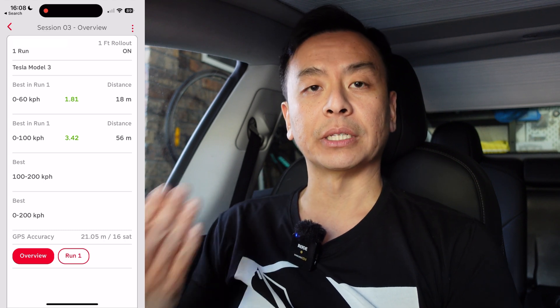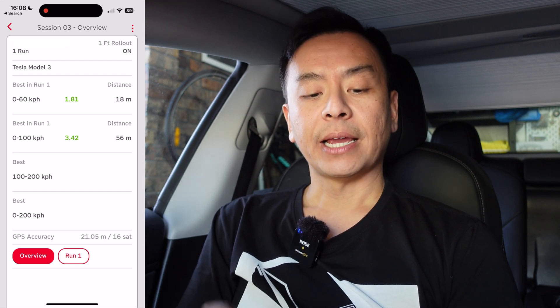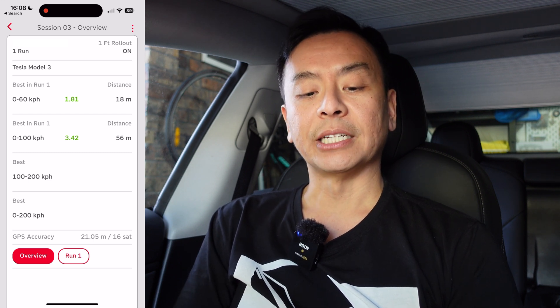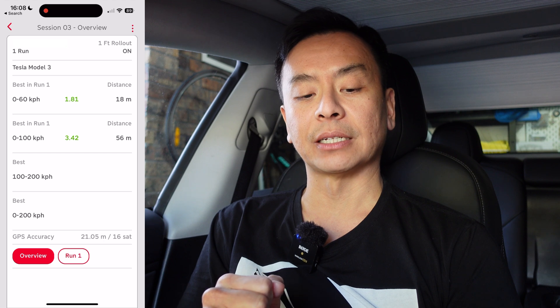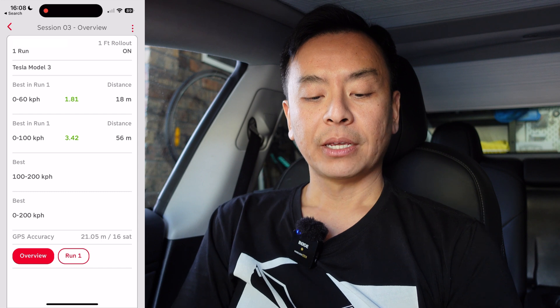With one foot rollout on, I got a time of 3.42 seconds for 0 to 100 km/h. I assume the original Tesla timing for this car was also with one foot rollout on — it's a bit slower with it off. The best in run one for 0 to 60 km/h was 1.81 seconds over a distance of 18 meters. And 0 to 100 km/h in 3.42 seconds took 56 meters. GPS accuracy was 21.05 meters with 16 satellites.